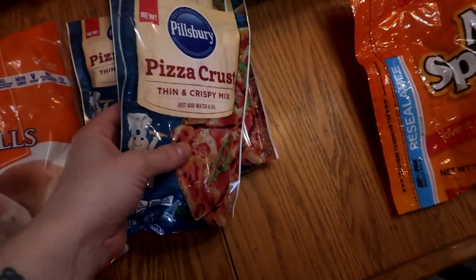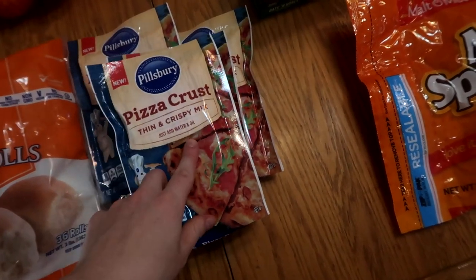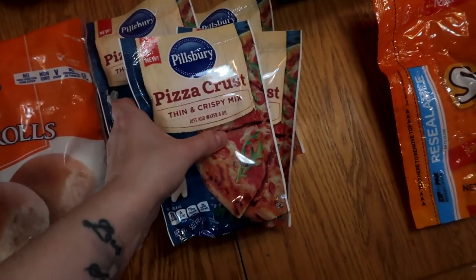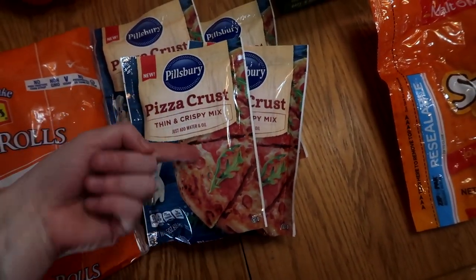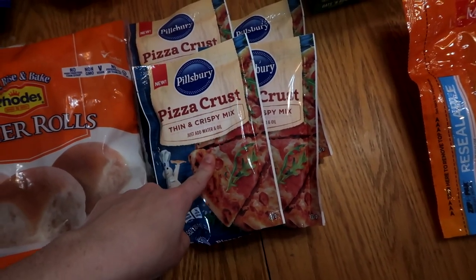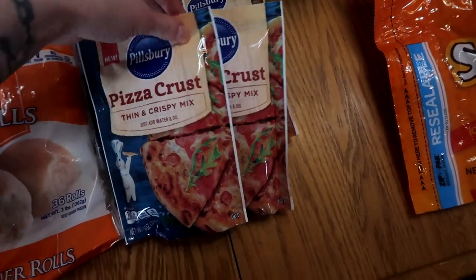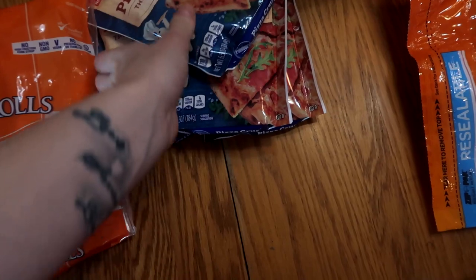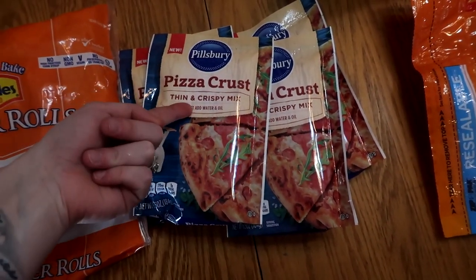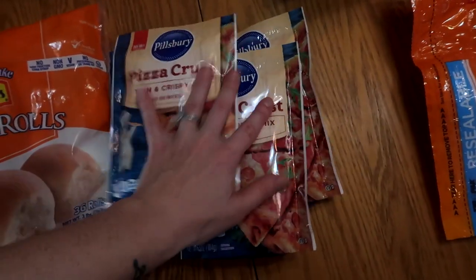Four things of these thin and crispy pizza crusts. I actually ordered the Great Value ones and they substituted these — it just takes water and oil, you throw them together, it's like a homemade pizza crust. I got the Great Value ones before and they were really good, that's why I ordered more. I actually make deep dish pizzas with this crust in my pie dish and it turned out really good. These thin and crispy ones might be more of a flatbread, but they're fun.